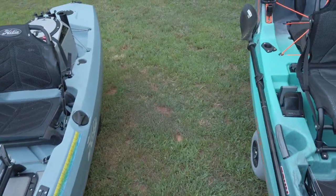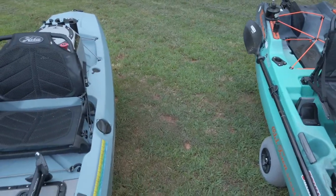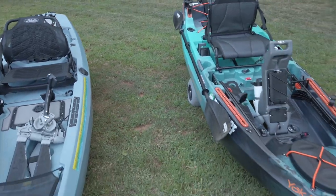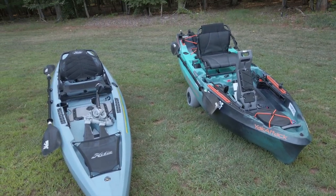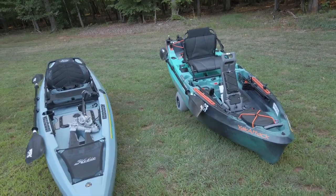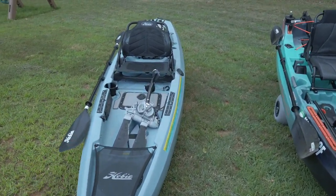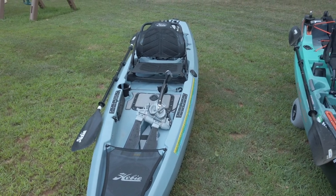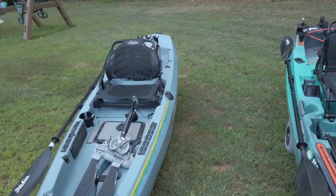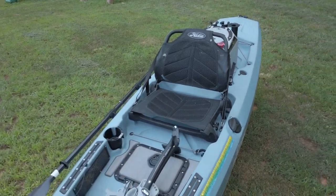So both these kayaks are about $2,500, roughly in the same target market. The Old Town is a little more expensive up front and you've got to buy a paddle and the battery. But with all the mods you're going to want to do with the Compass — because it's a blank canvas and you don't get a whole lot of features — you're going to spend about the same amount when you start adding square hatches, mat pockets, cup holders, stuff like that.